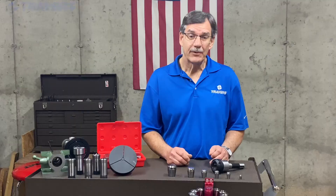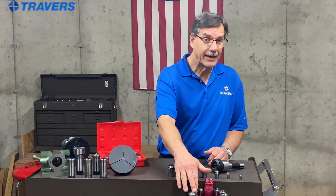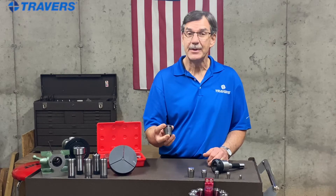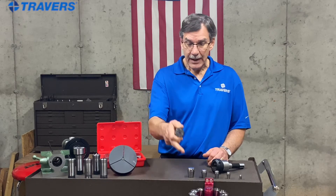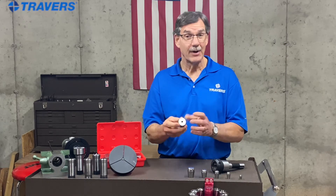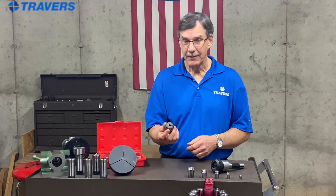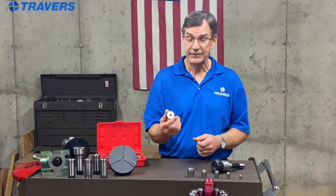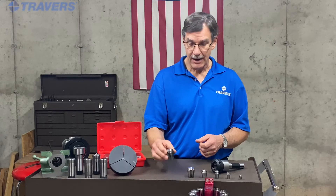If you need more versatility than an R8 collet can provide, an ER collet might be the solution. Unlike an R8 collet, an ER holds a variety of sizes — actually a range of sizes. So even if you have a metric tool, you'd still be able to fit it in a standard ER collet.